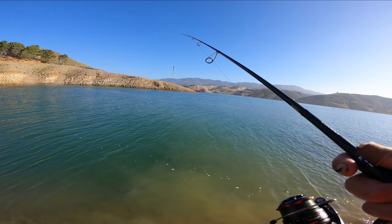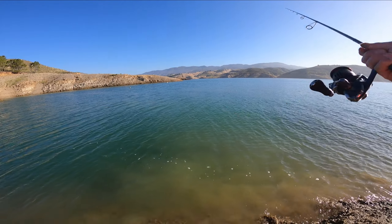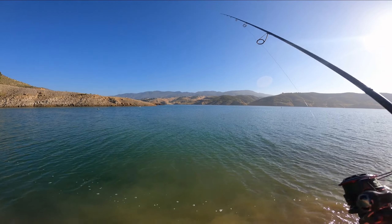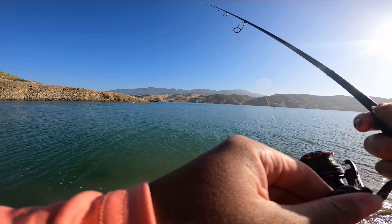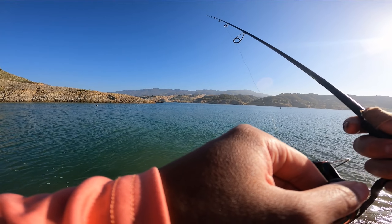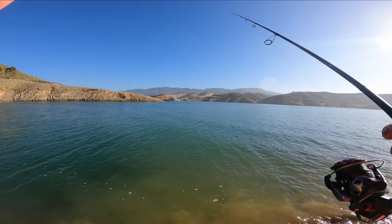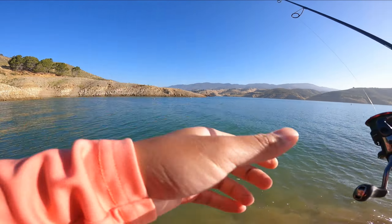I'm throwing the drop shot here using a night crawler inflated worm. The water levels have gotten lower here at Castaic, so I'm assuming the bass has moved deeper. It's been pretty tough this morning catching a bass, hoping my luck will change. It's peace and quiet out here — I only see one angler, nobody else. I might move to the main ramp if I don't catch anything in the next half hour.